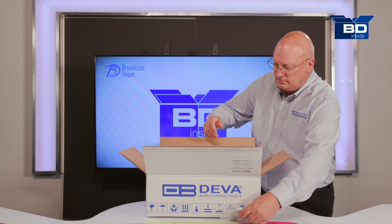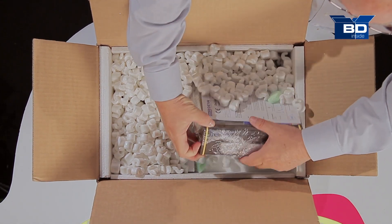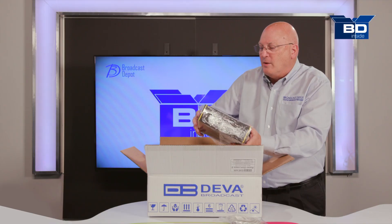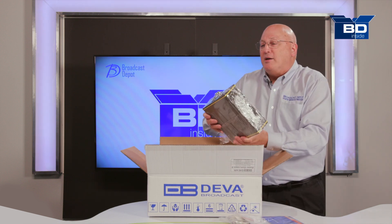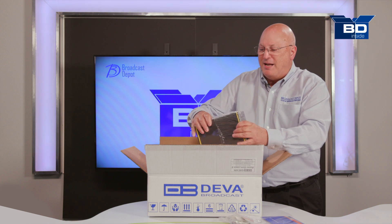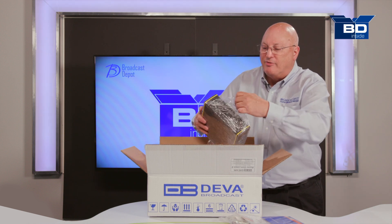There's a USB cable. The Radio Explorer 2 itself is right here. As you can see on the front is the declaration of conformity. The Radio Explorer 2 is very well wrapped so we don't get a lot of the little micro plastic that's involved here. Let's go ahead and unwrap this and take a little further look inside it.